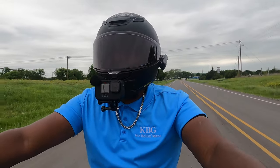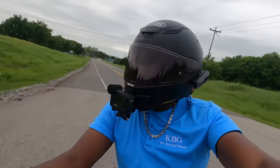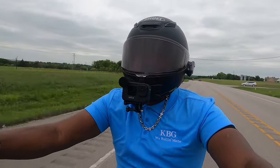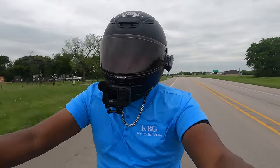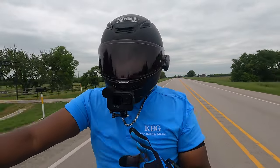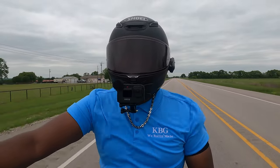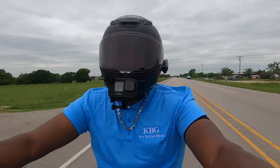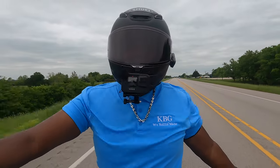We've got some decent back roads back here, I'm telling you. There's a barbecue place up here in Farmersville that my boy Chris turned me on to — man, it's some good food. My bike rides so smooth — really really smooth. I love it. God's green earth out here.